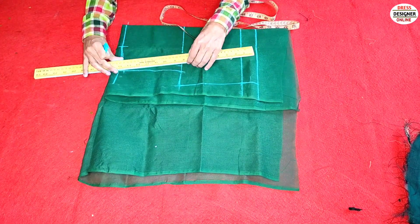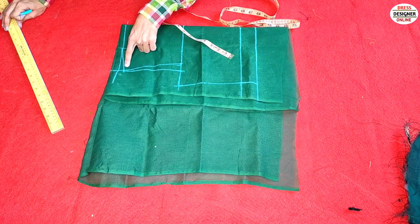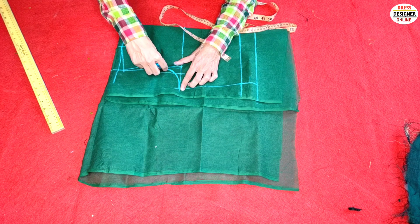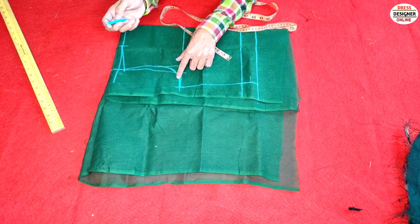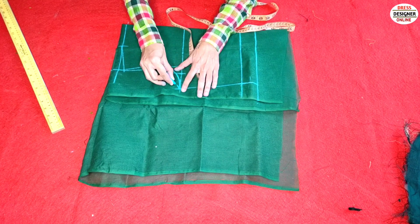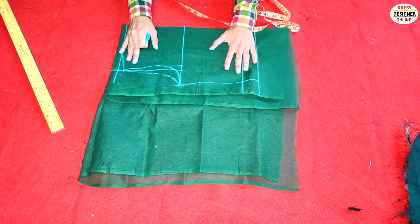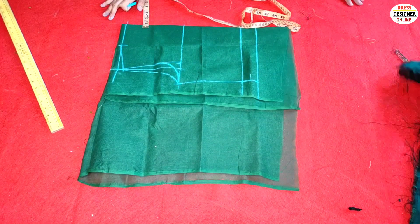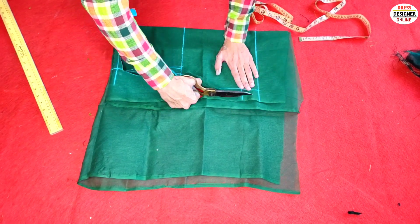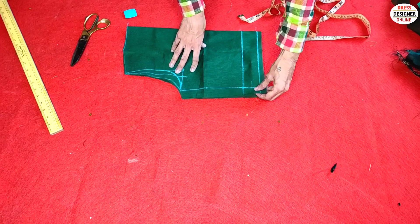Then we will shape it like this. We have given a shape to the front. Now we are placing the length of the back — we will make it 1 inch and shape it like this. The front side point is 1 inch. We don't need to keep them apart. We will not put the clothes on the clothes because we will work on them — where we have to fold, we will cut it.